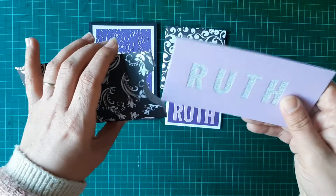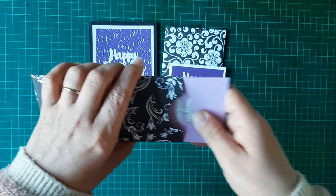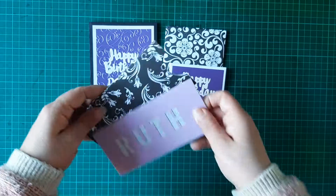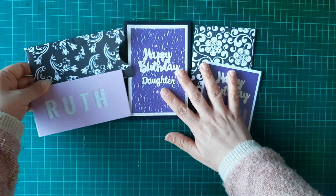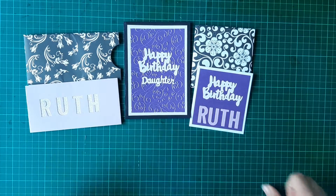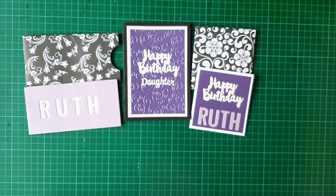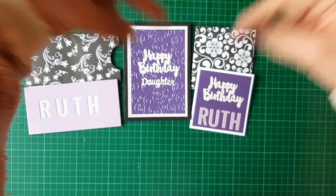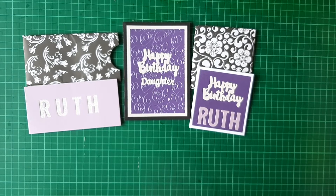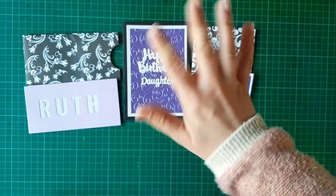It just fits in there nicely. So that is my little project share — Ruth's little birthday cards that I made her for her birthday. Please give this video a thumbs up if you like what I've made, and leave a comment down below to let me know what you think. I will see you all again soon — thanks for watching everyone, bye for now!